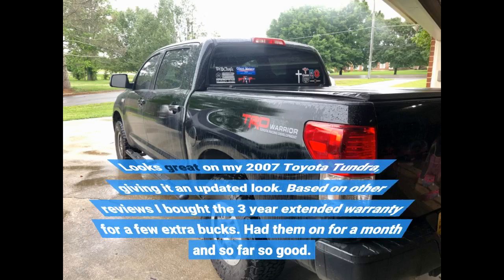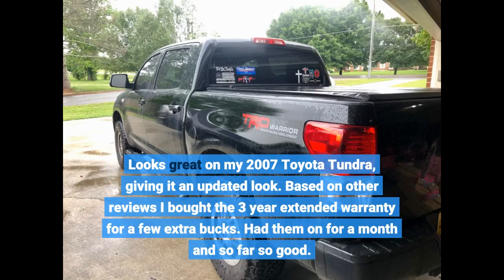Looks great on my 2007 Toyota Tundra, giving it an updated look. Based on other reviews I bought the 3-year extended warranty for a few extra bucks. Had them on for a month and so far so good.